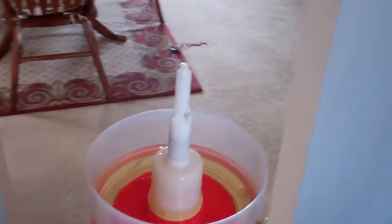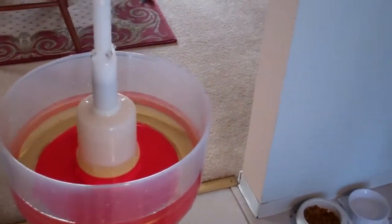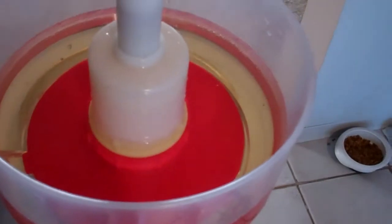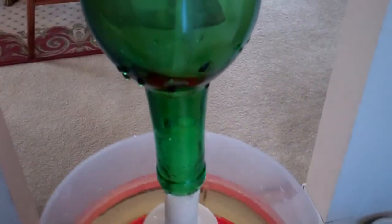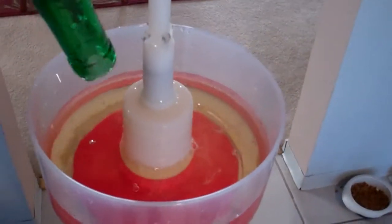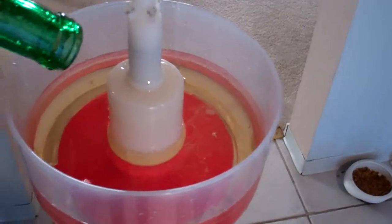If you don't have one of these on your bottle tree, you need one — they are very useful. I'll show you how it works. This is sanitizer in the little basin there, and you just push it down and it shoots a jet of sanitizer right up into the bottle. Very handy. If you don't know about these, go ahead and get one.